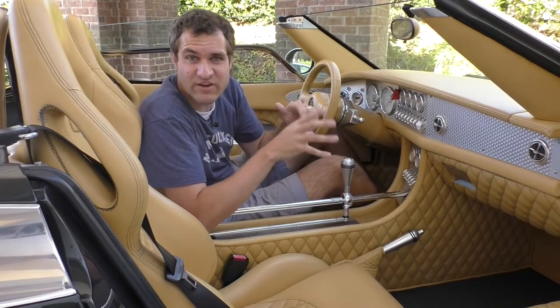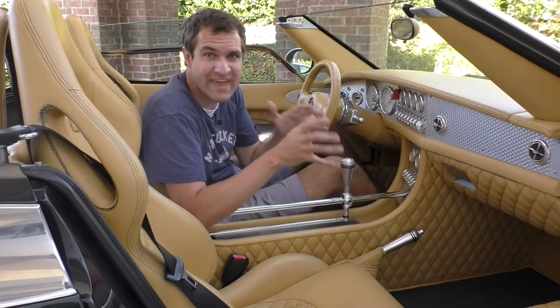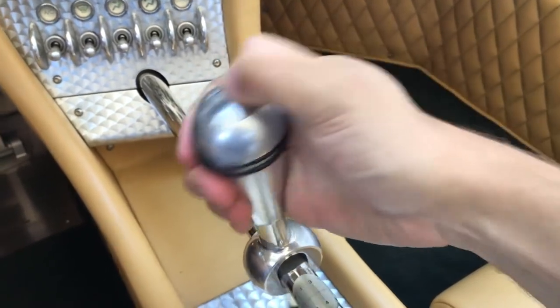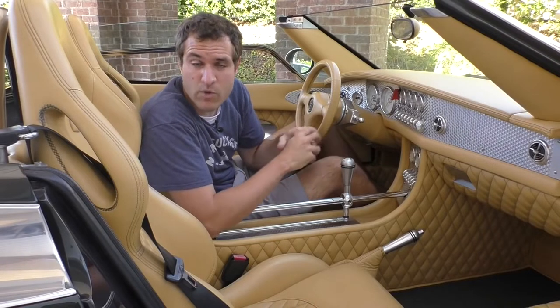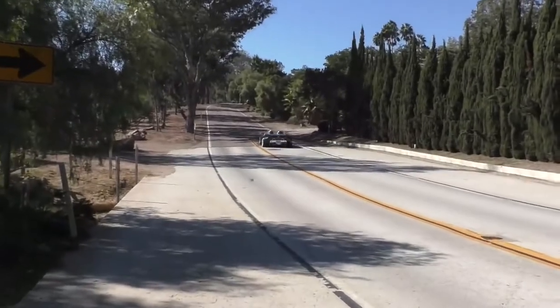Another interesting Spyker C8 shifter fact: you can't shift into reverse when the car is off — I've never seen that before in any other stick shift car. You have to turn the car on, and once you do, you can't shift into reverse unless you know the trick. The top of the shifter is actually a button — push that and it allows you to get all the way over to reverse. Otherwise, if you were climbing into a Spyker trying to steal it and you don't know that, you'd probably never be able to back up.